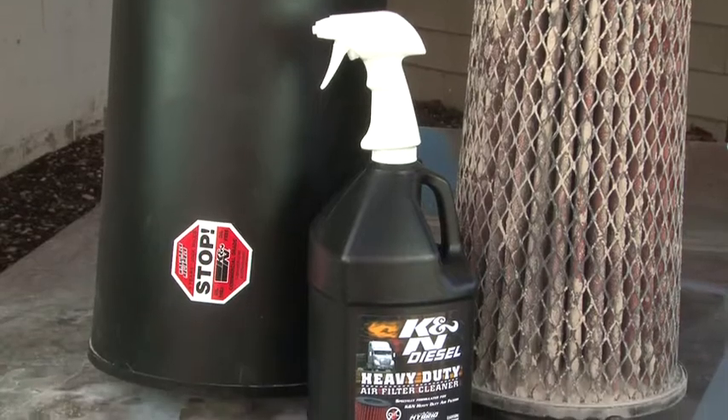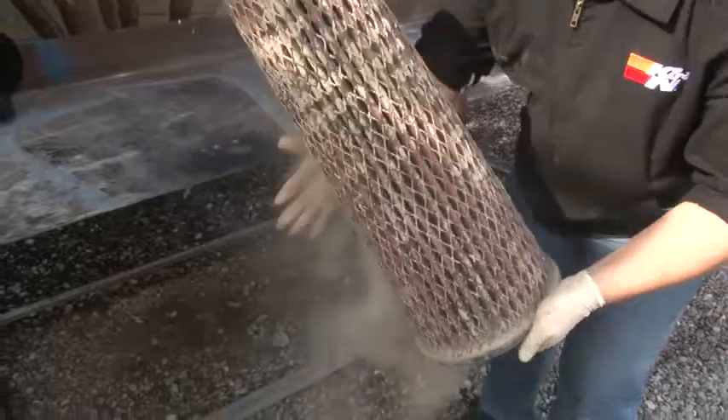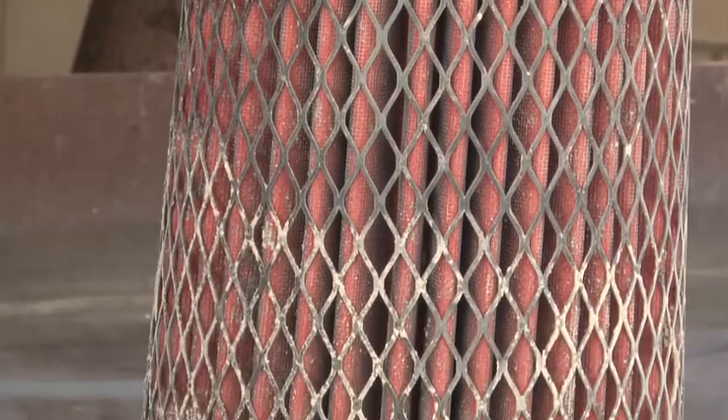Typically, K&N Heavy Duty Hybrid Air Filters will need to be serviced once a year or when the filter restriction gauge is reading a pressure of 15 inches of water or more. The first step in the cleaning process is to lightly tap off all loose debris. An air compressor can also be used to blow air from the clean side out.